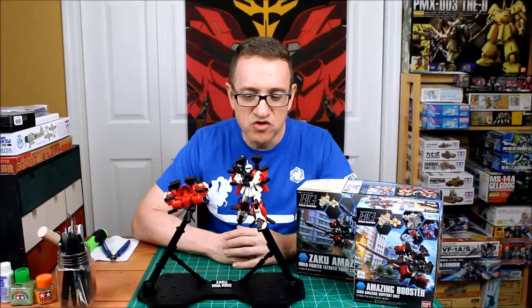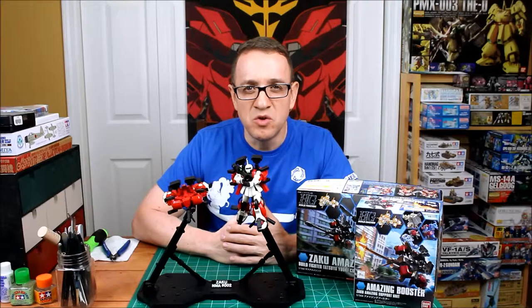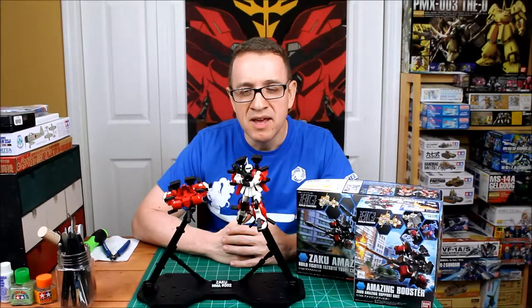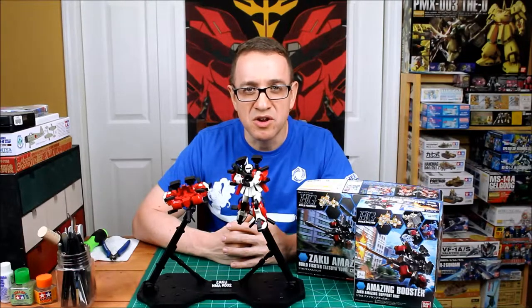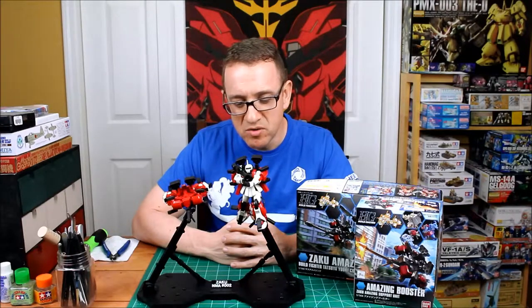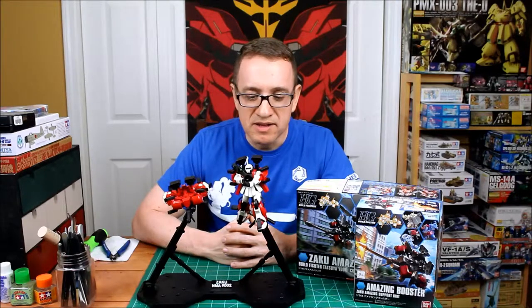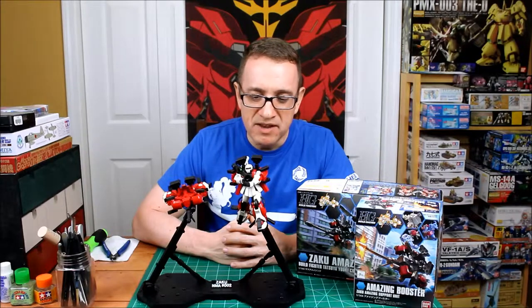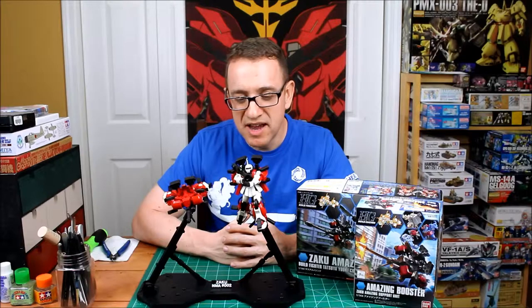Instructions scored an 8 out of 10 because I'd really like to see a few lines of English text explaining what the symbols mean — that would be very helpful to a beginner. I've built a couple of these already so I'm used to reading the pictures, but a few lines of English text would definitely help. Decal quality: there really were no decals. It did come with a couple of stickers, which is pretty standard for a kit like this — it keeps the price down — so 5 out of 10 for that.